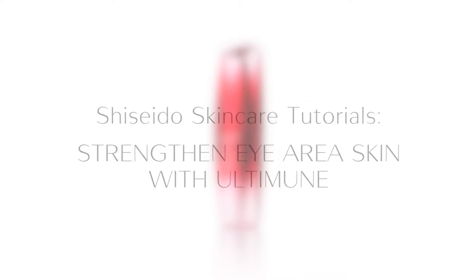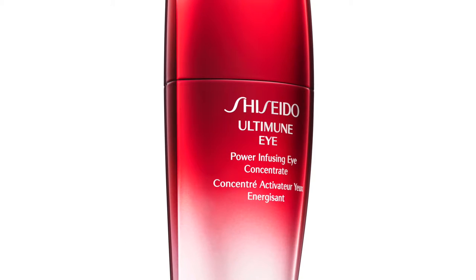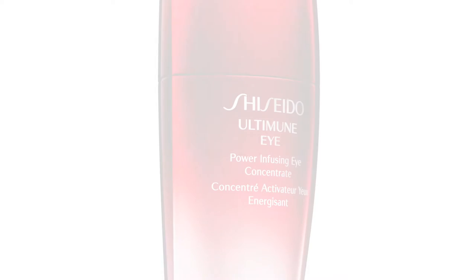Since the eye area has very thin and delicate skin, it requires special care. Give your skin the strength to fight against damage on its own with Altimmune Eye Power Infusing Eye Concentrate.